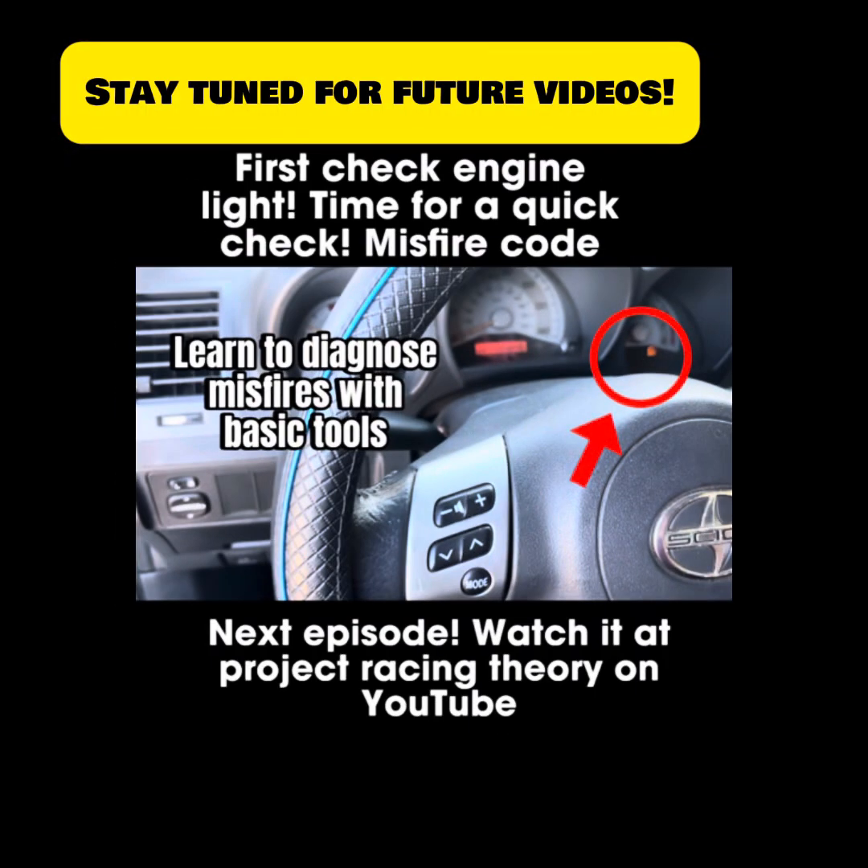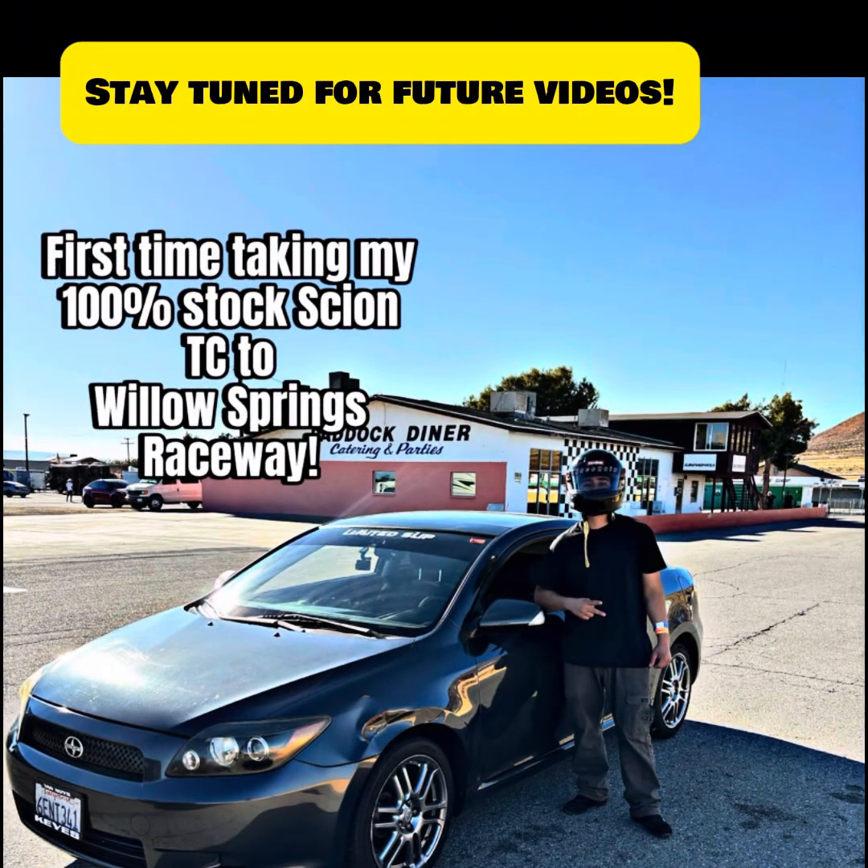Thanks for watching — I hope you learned something and liked this video. Please like and subscribe and keep on enjoying this hobby of learning about automotive. Thank you.